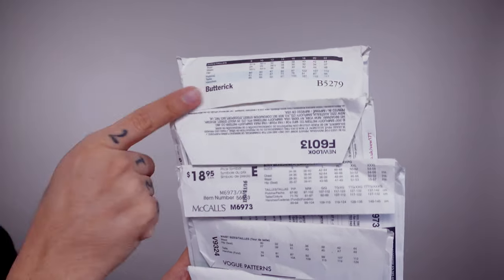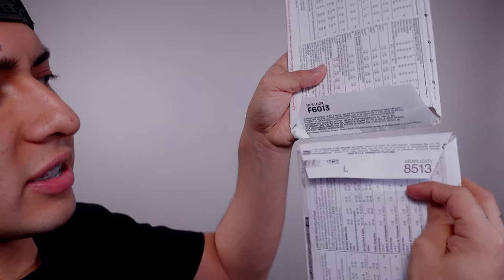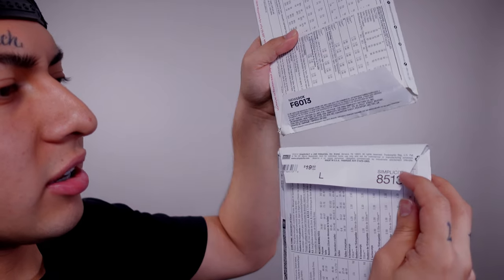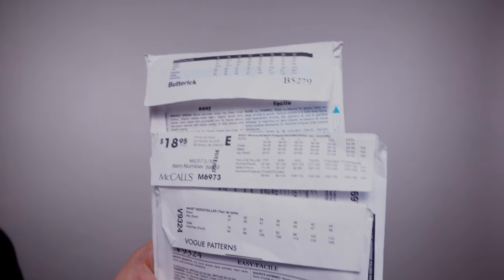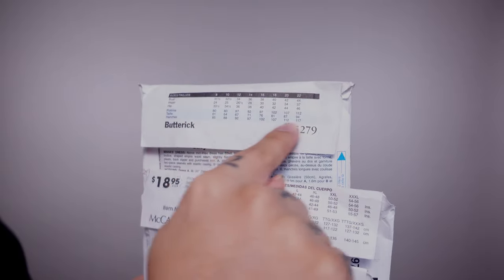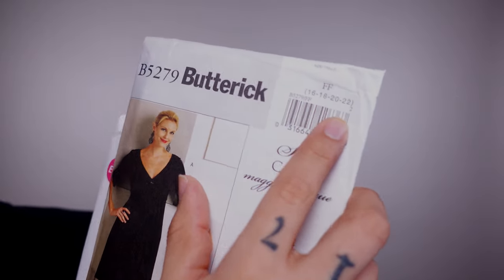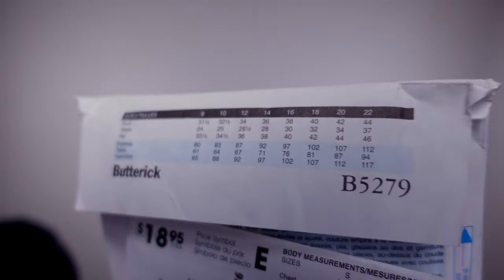Here we have Butterick, New Look, McCall's, Vogue, and Simplicity. These two are formatted similarly — just formatted kind of the same except one's upside down. It has the pattern number, all the disclaimer information about the company, the rights they own, the name of the brand, and the price. This is the part where it may seem a little tricky: they do have different sizes on the flap — sizes 8 through 22 — but the pattern itself says it's sizes 16 to 22.